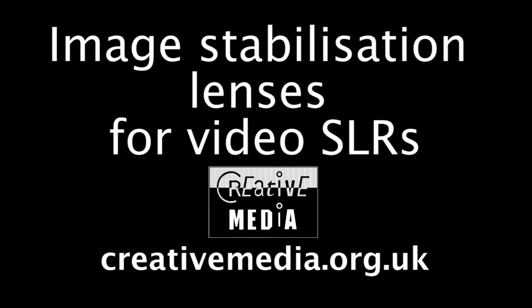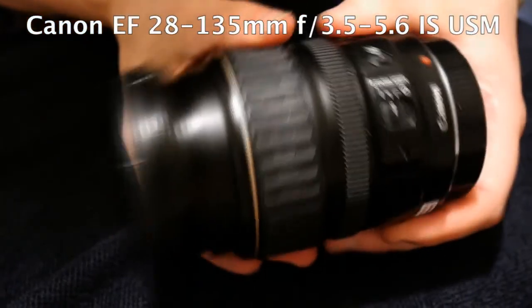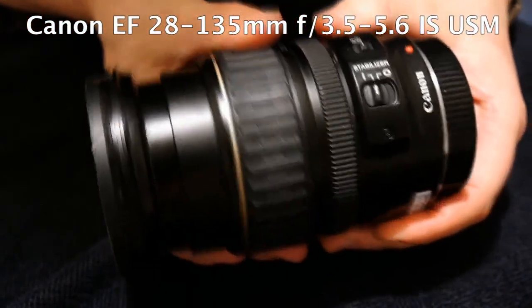Hello, I'm Paddy from creativemedia.org.uk and today I'm having a look at using image stabilised lenses for shooting video on SLRs.